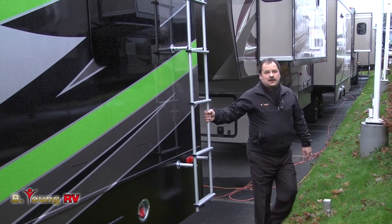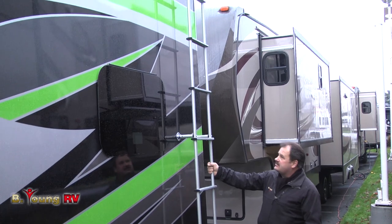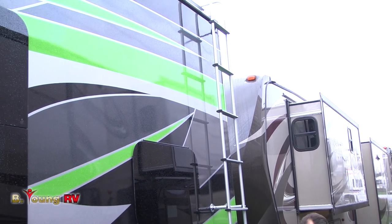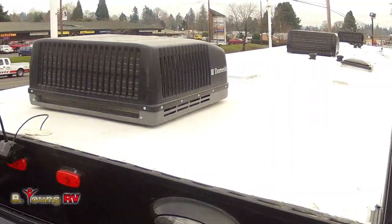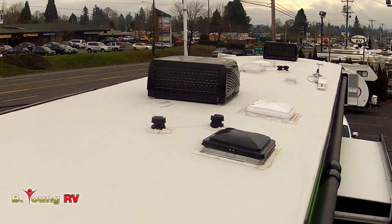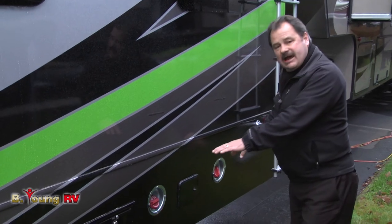Coming around the corner, the first thing you notice is the ladder — easy to get to and very solidly mounted. The ladder tells you a couple of things: one, that the unit is built strong enough to support a ladder, and two, that it's okay to be on the roof. It's a full walk-on roof with plenty of support from end to end.